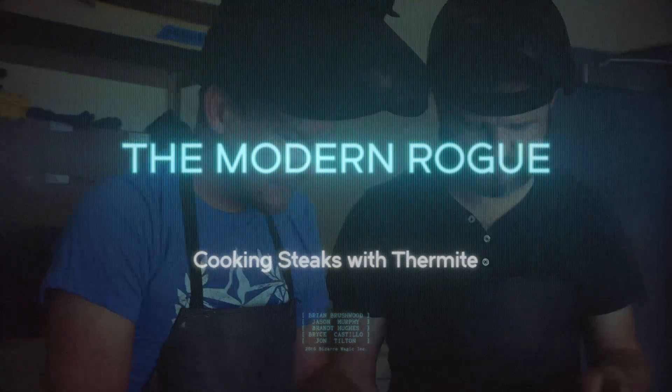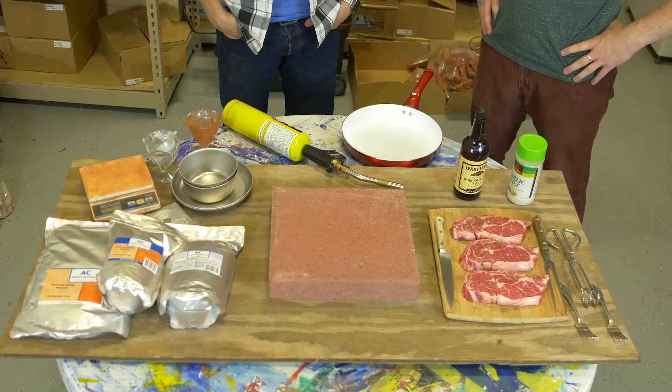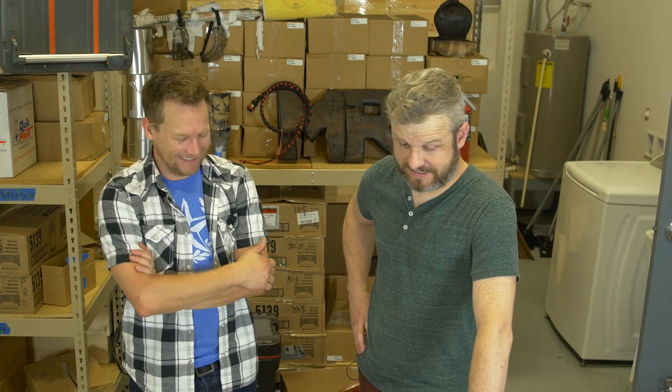The Modern Rogue cooks with thermite. I'd say this is a fairly traditional American cookout, right? We got steaks, we got seasonings, we have rust, powdered aluminum. I think this could be a horrible disaster. I think you're right. I'm very excited.